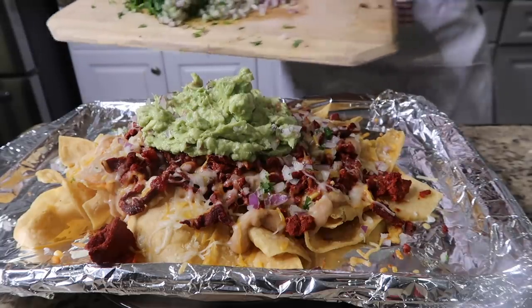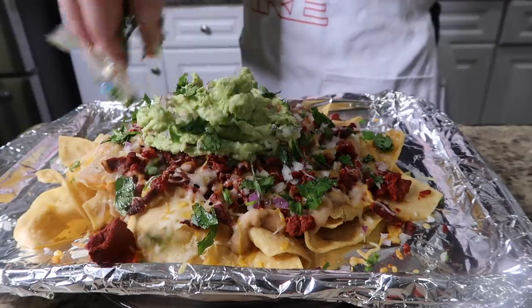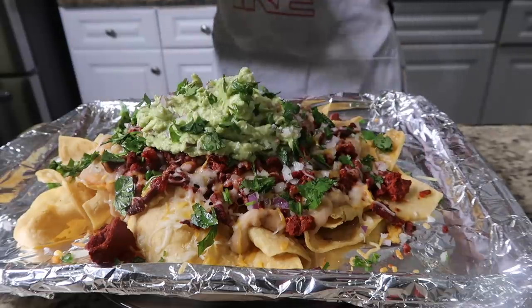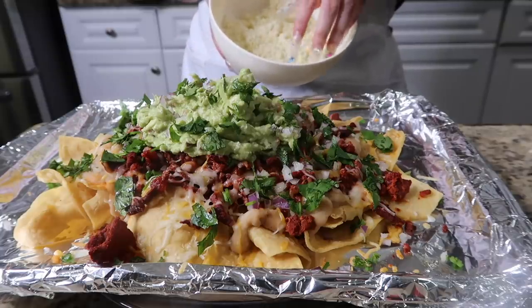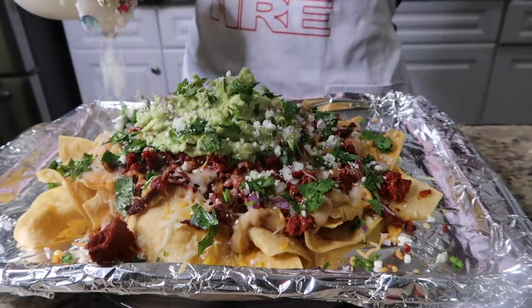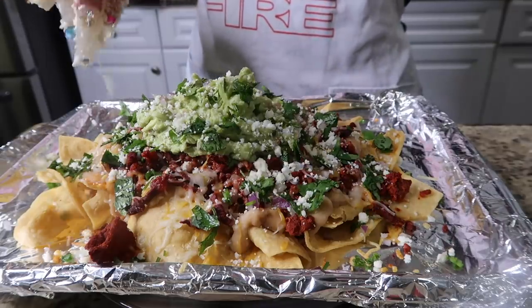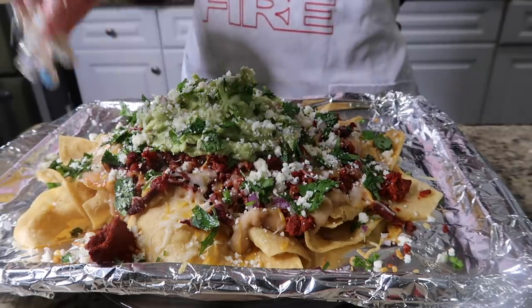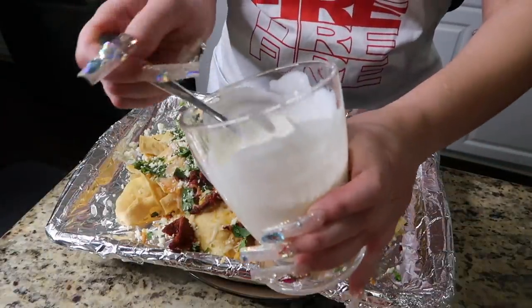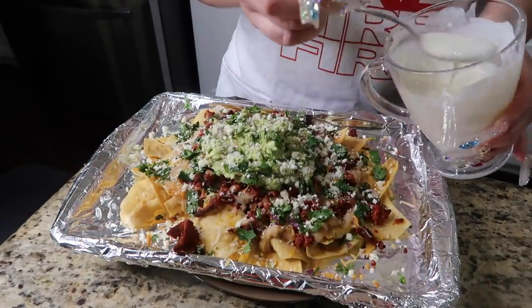Adding cilantro on top, then the queso cotija — I already crumbled it up, so I just sprinkle it over everything. All of this is optional; add whatever you want. Now going in with the sour cream — I mixed it with a little bit of milk, a trick my mom taught us so it's not so thick — and I'm just going to drizzle it over.